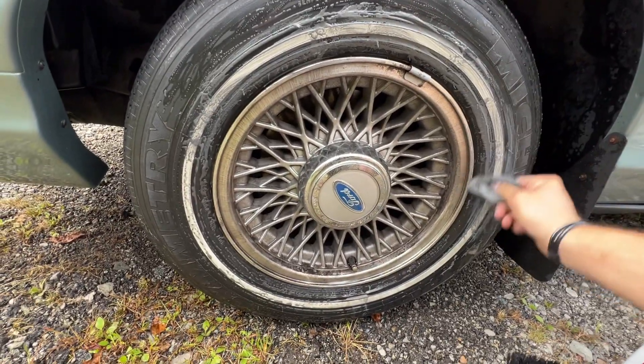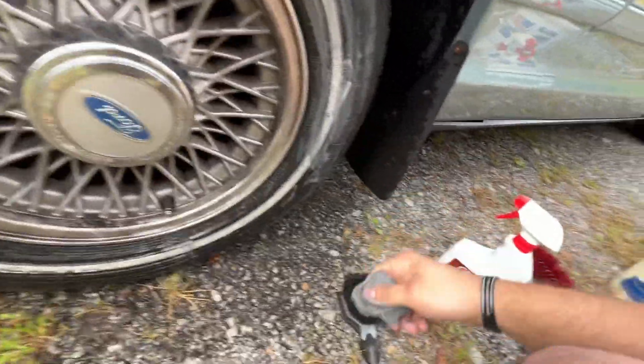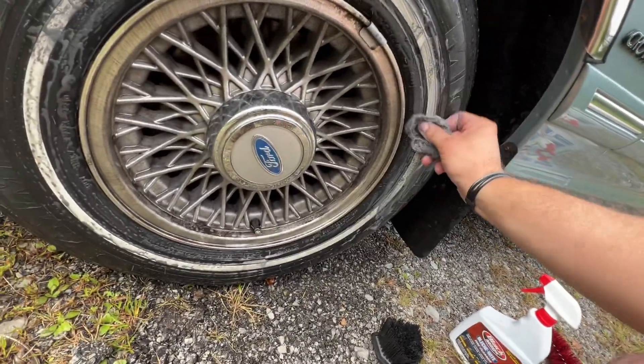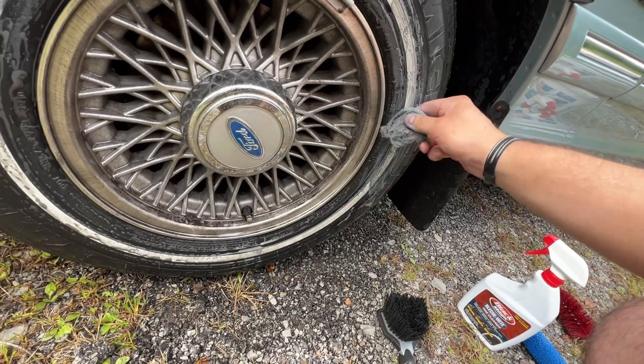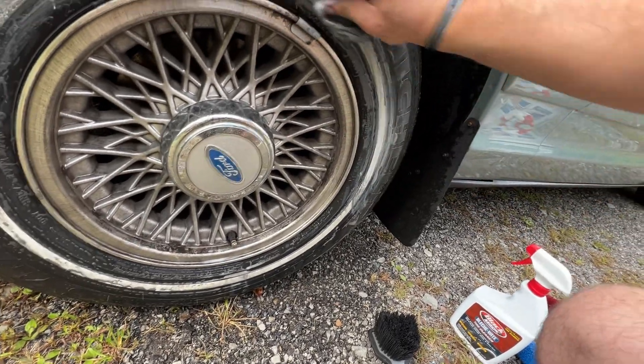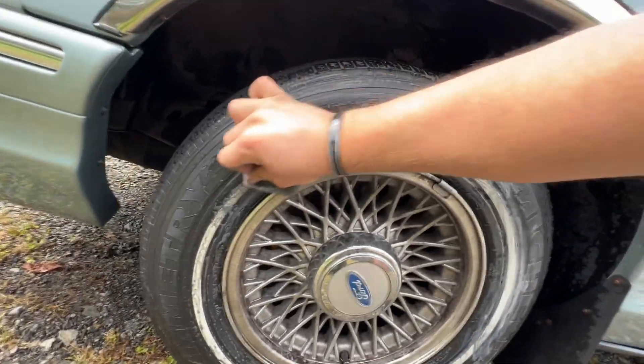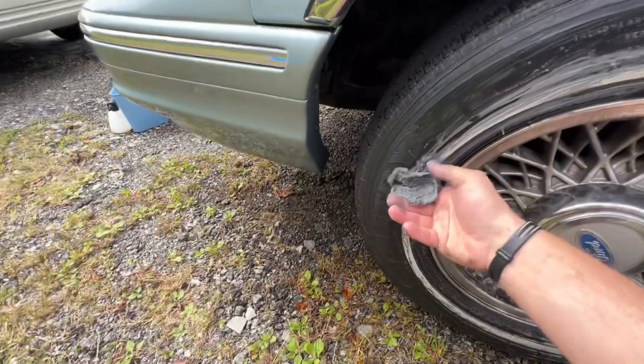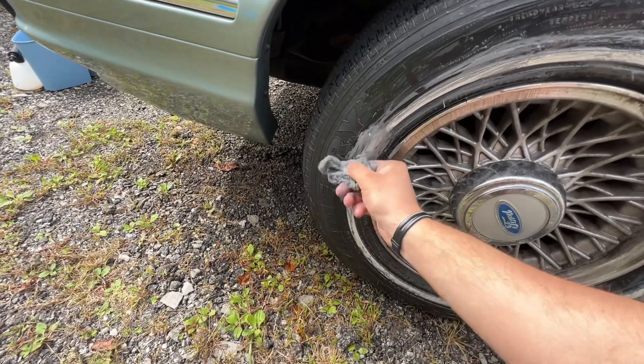I already scrubbed the tire. I used bleach white on this and it won't clean this — keep wanting to call it a pinstripe, but I guess it'd just be a white wall. It's just not aggressive enough, whereas this SOS pad seems to clean it up pretty good.